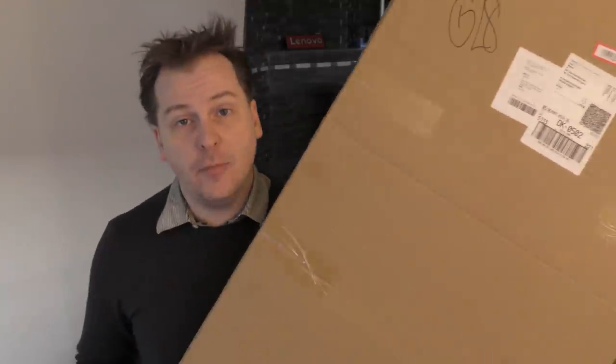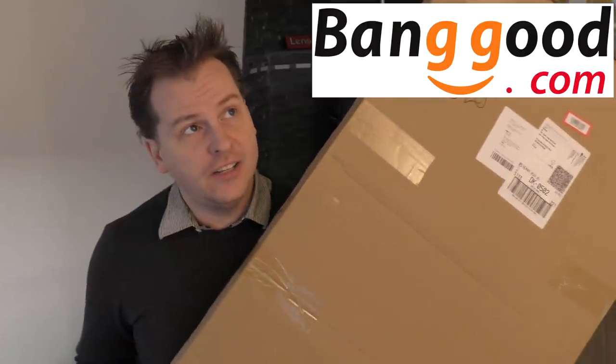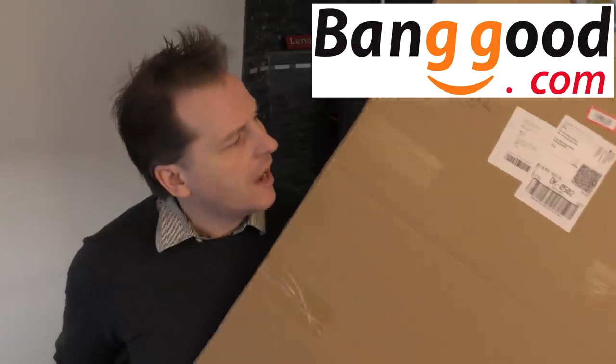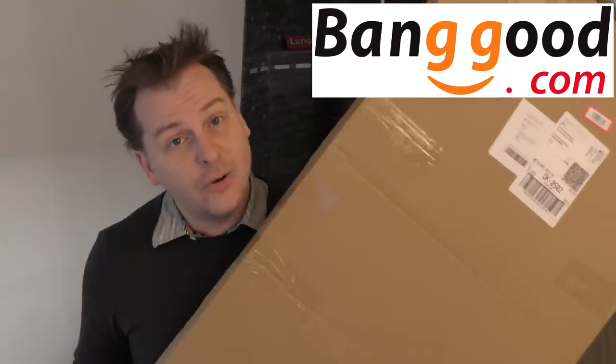Hi and welcome to my playhouse. Today we have a big package here that I'm gonna be showing you guys. This has come in from Banggood, a Chinese web company. I usually call them the big boys toy store because they have everything that a big boy wants to play with, and this is no exception.